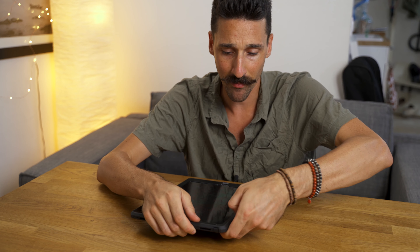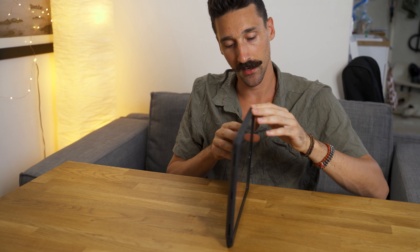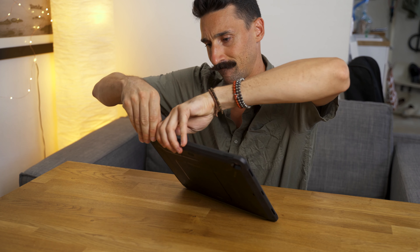Another thing to notice is that it is really tough to take on and off. Some people have said it has scratched their iPad, and I believe them because it is a bit tough.